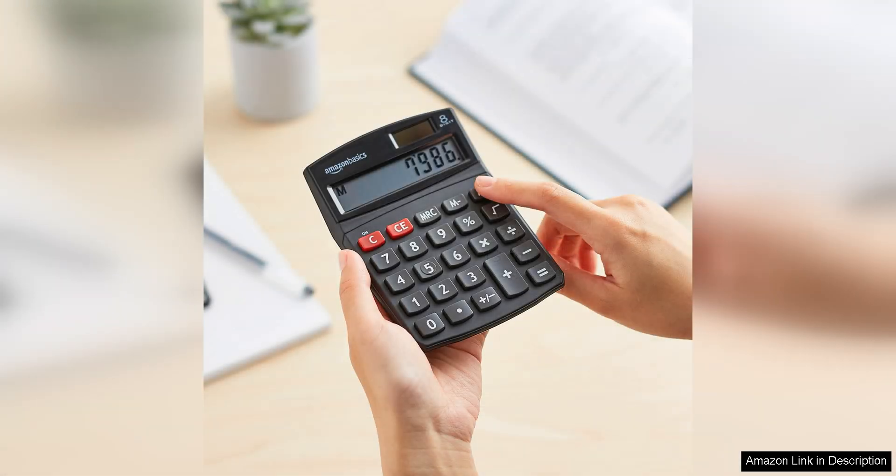Overall, the Amazon Basics LCD 8-Digit Desktop Calculator is a reliable and affordable option for anyone in need of a basic calculator. Its compact size, clear display, and dual power source make it a convenient and efficient tool for everyday use.